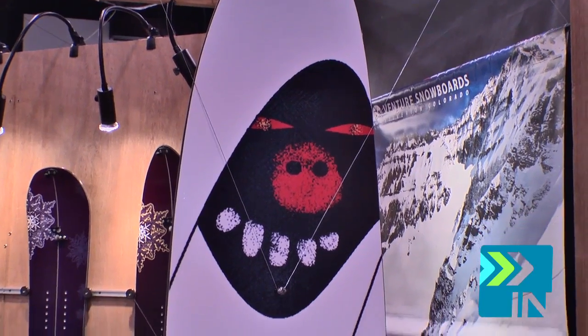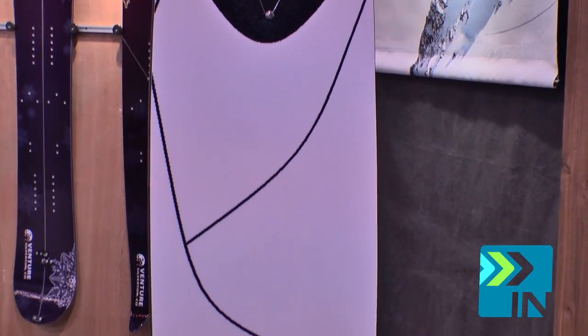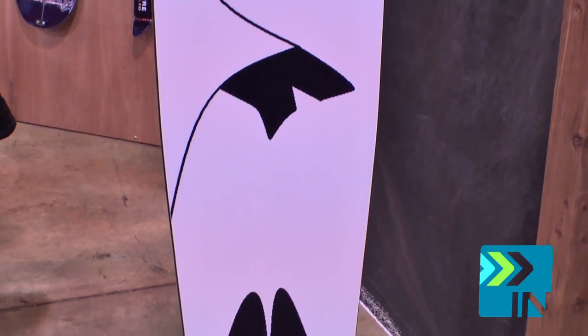What we have here is the Powder Pig, and this board is designed for pow surfing. It is a design by Johan Olufsen, and not only did he design the board shape, but he also came up with the graphic.